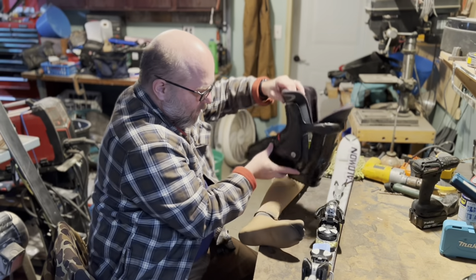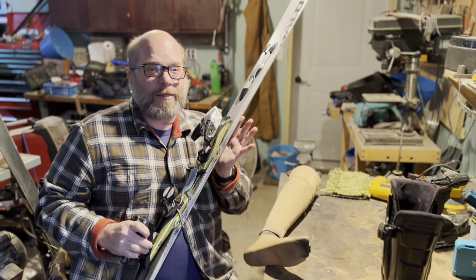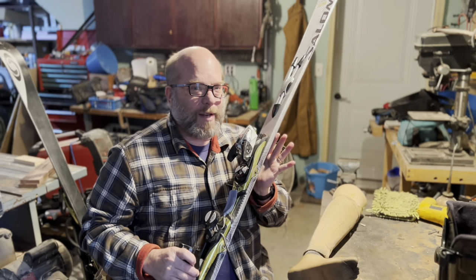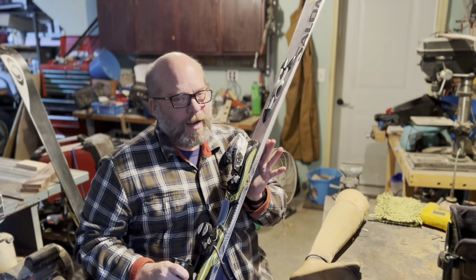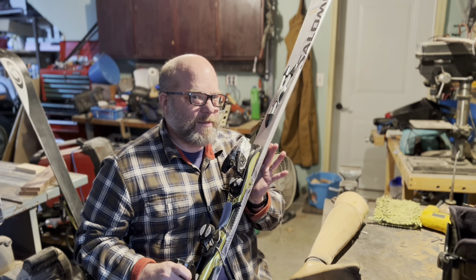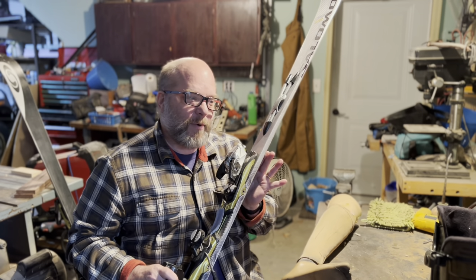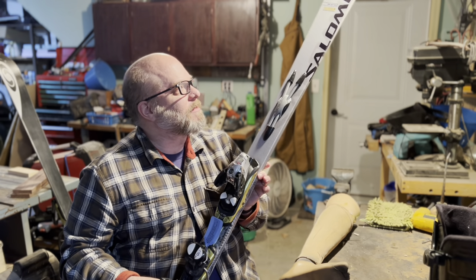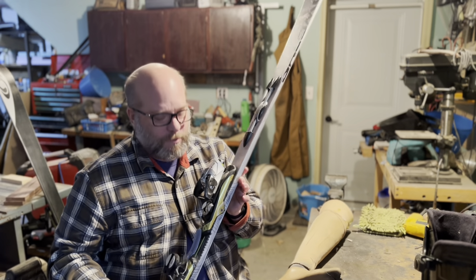I got these skis off of Craigslist. There was a guy in south Minneapolis who has a whole garage full of skis he buys out in Colorado, brings them here and sells them. Sometimes he buys them back after kids have gone through one season, refinishes them. He had a pair of boots with a broken latch that he gave me and sold me these skis — I've never had my own skis, so for a hundred bucks, pretty good deal.